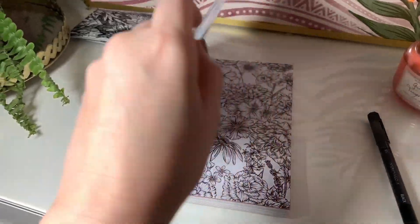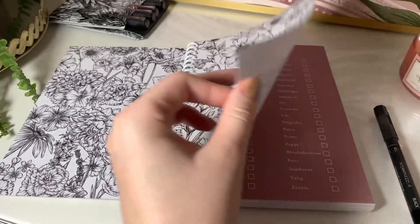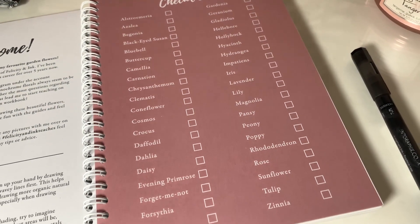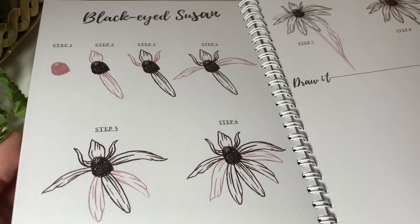If you follow me already you might have seen that lately I've brought out a new book — it's the first book I've ever done — and it's kind of like step-by-step tutorials on how to draw a garden flower. It includes 40 flowers. You can follow along at your own pace and take your own time to complete whichever flower you like in any order. Each step is clearly shown by the new pink areas that appear in each drawing, and there's a little section where you can draw your own so you can have everything in one place.